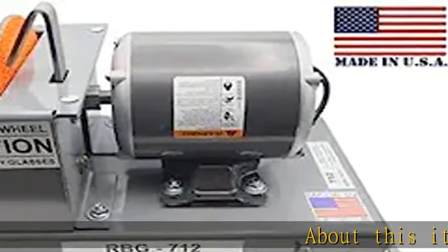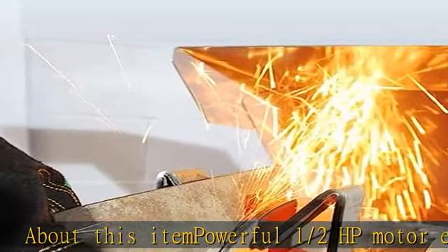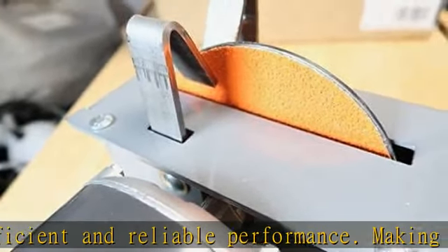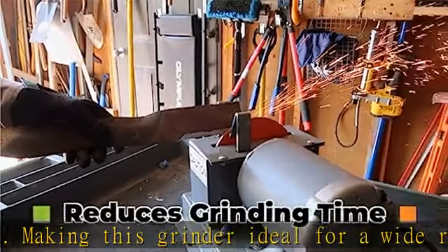About this item: a powerful 1.5 HP motor ensures efficient and reliable performance, making this grinder ideal for a wide range of applications. The 7-inch aggressive 24-grit ceramic/steel wheel provides a fast and effective way to sharpen and grind a variety of materials, including metal and stone.